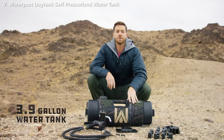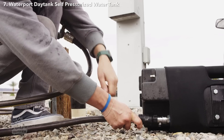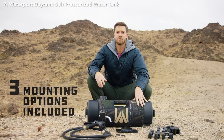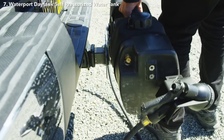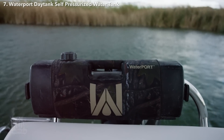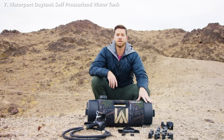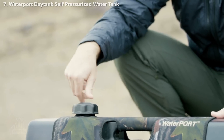I wanted to introduce you to the new water port called the Day Tank. The Day Tank is a 3.9 gallon water tank that automatically pressurizes from your garden hose. The Day Tank comes with three mounting options included: a 2-inch hitch bar that will go into any 2-inch connection, bar mounts that will mount to ATVs, roof baskets, and even boat railings, and T-slots that will go right into your bed rail. Our tanks are made of food grade plastic so they're safe for drinking water. We included a large 2-inch cap so it's easy to fill with ice if you're looking for cold water.